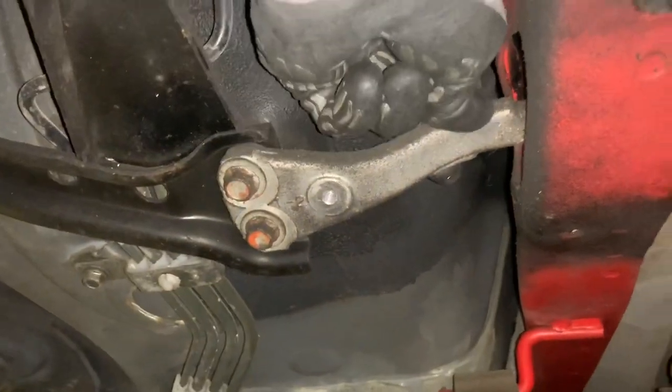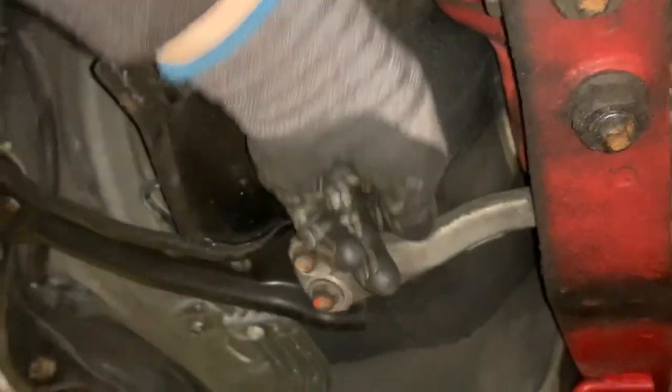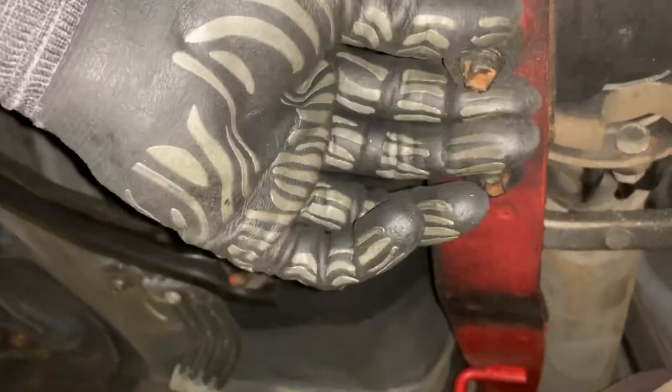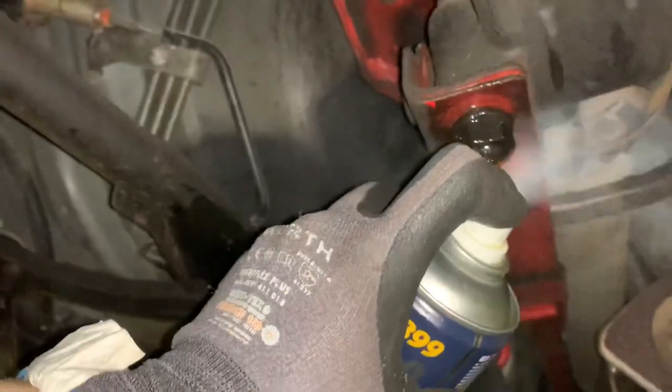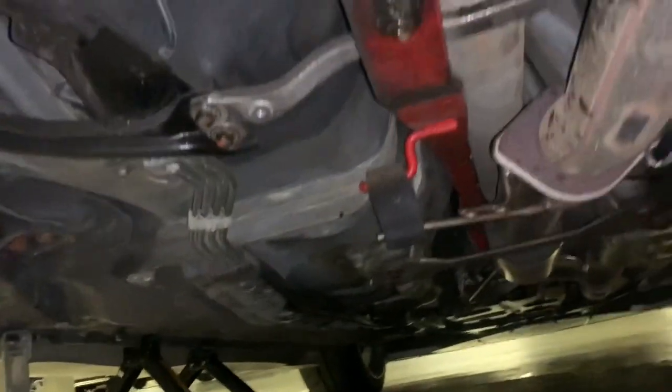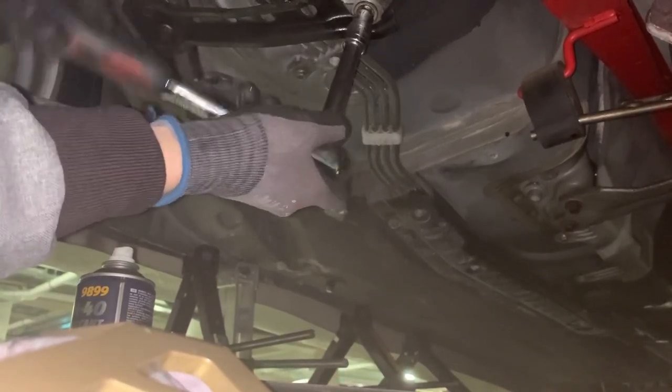So this aluminum bar here — you don't need it anymore if you're replacing it, just simply remove it. Also the two big bolts — I'll probably spray some lubricant first. I have my CRC. These two should be fine. The big one is quite tight — let it soak for a while.